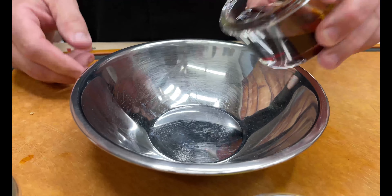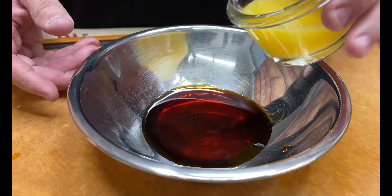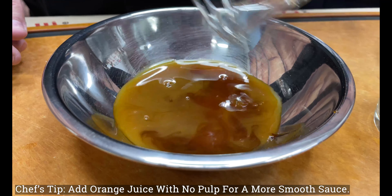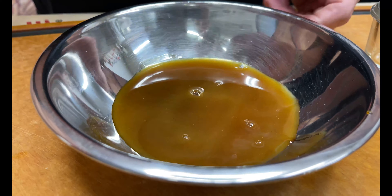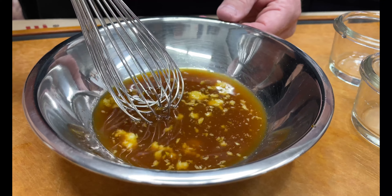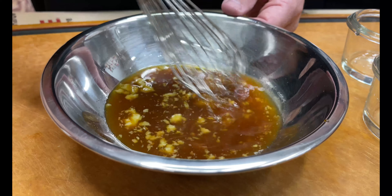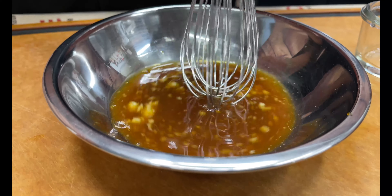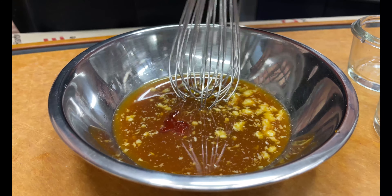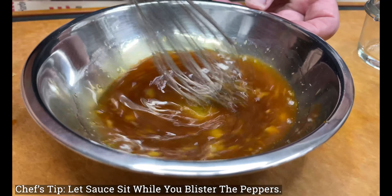For the sauce, we'll start by adding sweet soy sauce — you can find that in the Asian section of your grocery store. I went with regular, non-pulpy orange juice. We're adding seasoned rice vinegar, then lemongrass. Like I said, if you don't have lemongrass, ground ginger works great — you can find both in squeeze tubes in the produce section by the herbs. Now I'm adding a little honey to cut some of that tartness, about a tablespoon. We'll mix this up and let it sit while we go blister the shishitos.